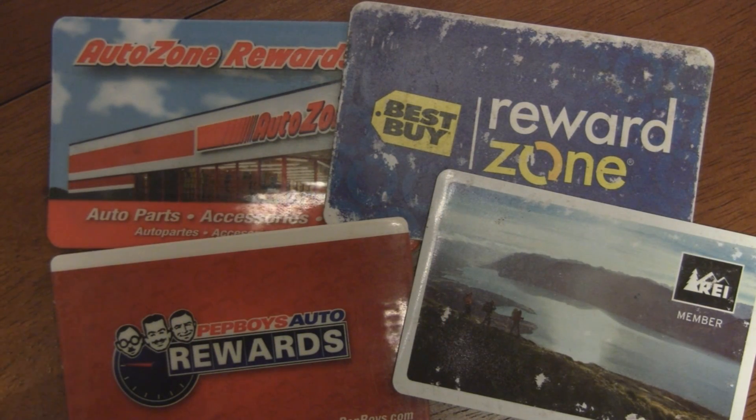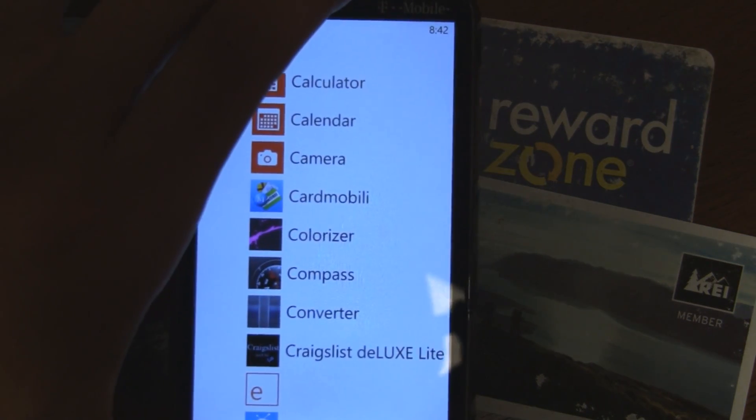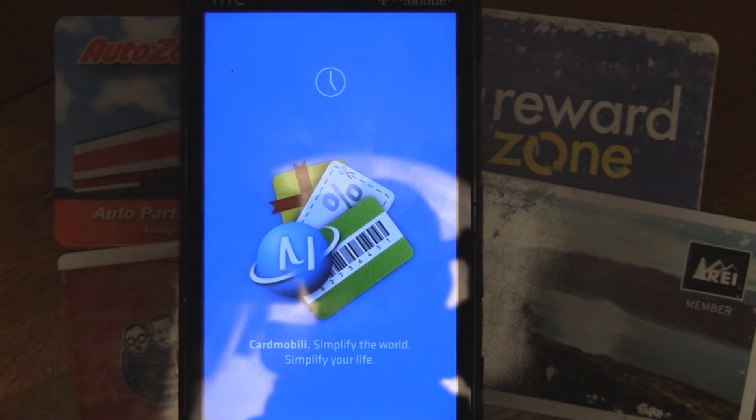Did you know that you can replace all those RewardZone cards and keychains with your phone? I didn't, until I discovered Cardmobile today in the Marketplace. It's a great free app, and it actually digitizes all these RewardZone cards.